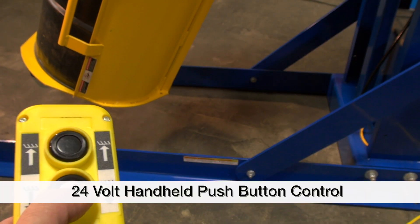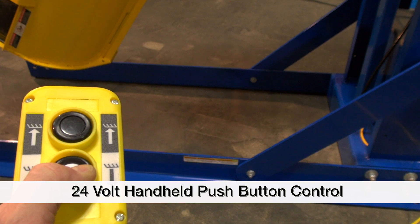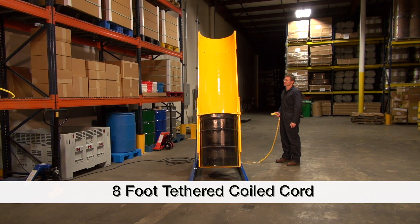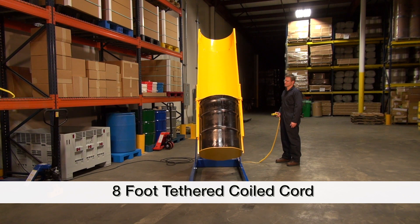The chute is rotated by simply pressing the up-down buttons on the 24-volt handheld push-button control, which is tethered on an 8-foot coil cord. This control features a lift-hold lower sequence that allows the operator to stop travel of the chute at any time.